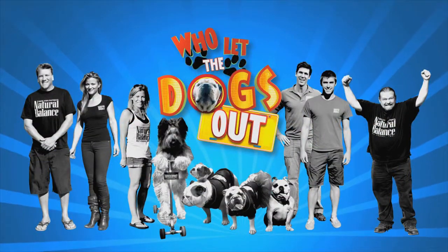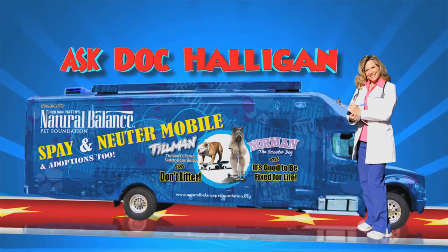Who let the dogs out? Now, our resident vet, Doc Halligan, teaches us about dog obesity.